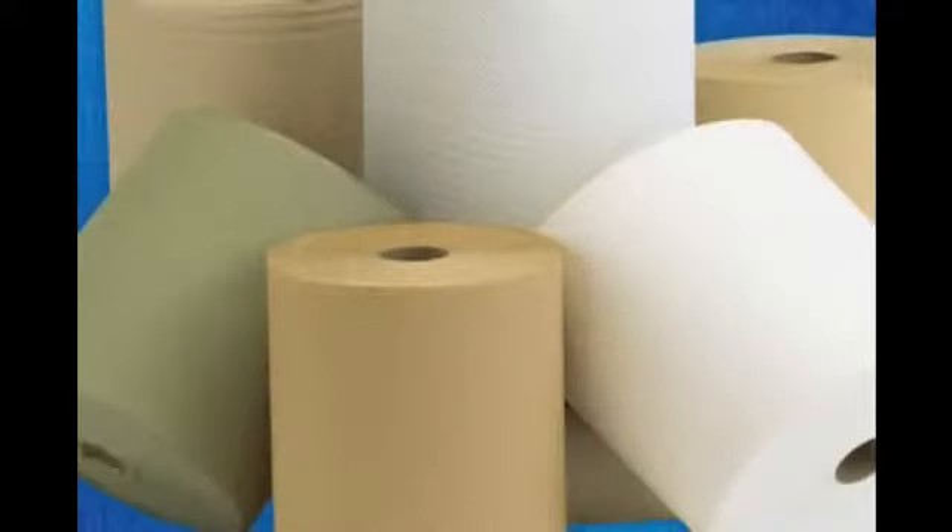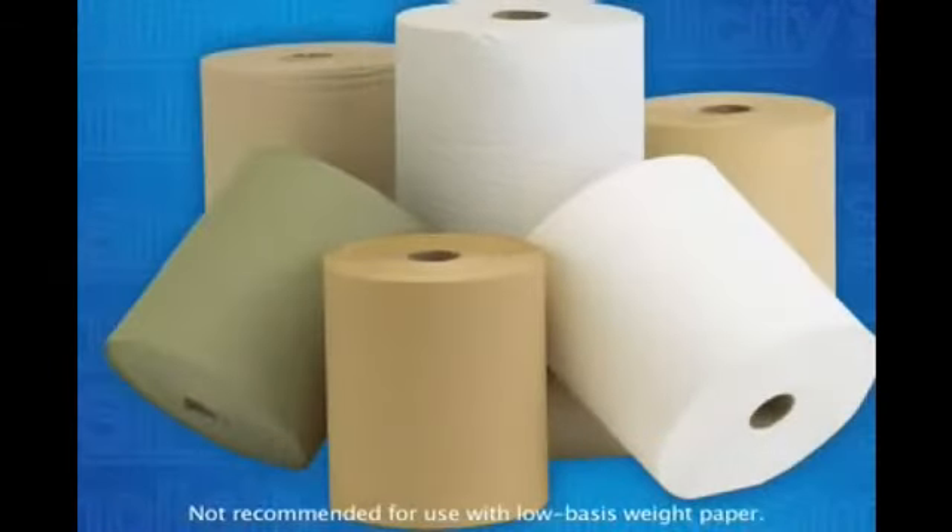Sanjumar is pleased to introduce another touchless solution to its family of hands-free dispensers: the Simplicity. The Simplicity Mechanical Hands-Free Dispenser brings to market the ability to source most types of paper into a reliable mechanical hands-free dispenser from Sanjumar, allowing you to capture more business in the escalating universal hands-free towel market.